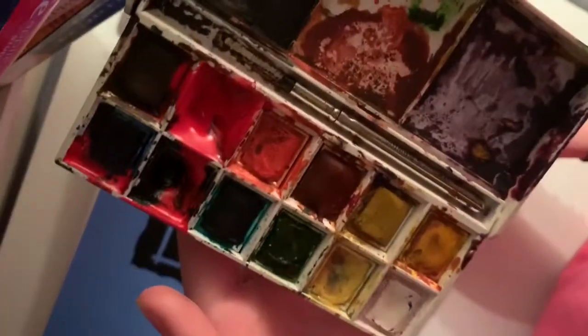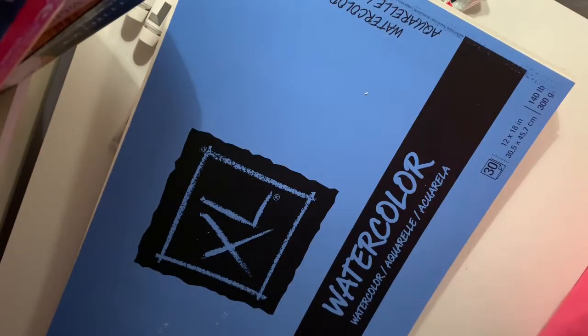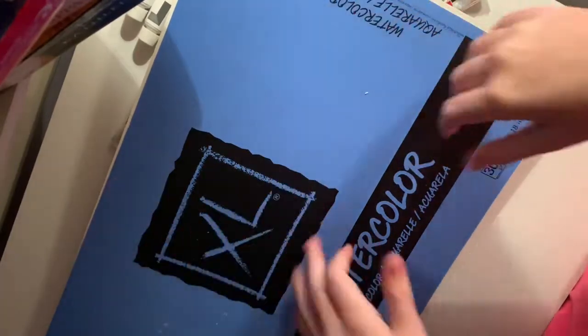And this is my watercolor set. And the reason I got more watercolor and stuff like that is because my red was almost out.